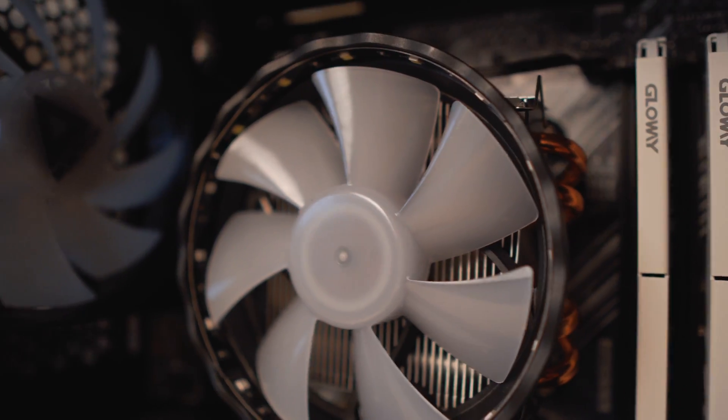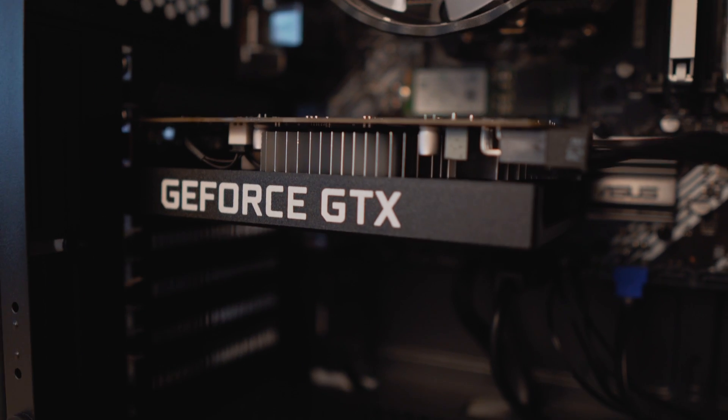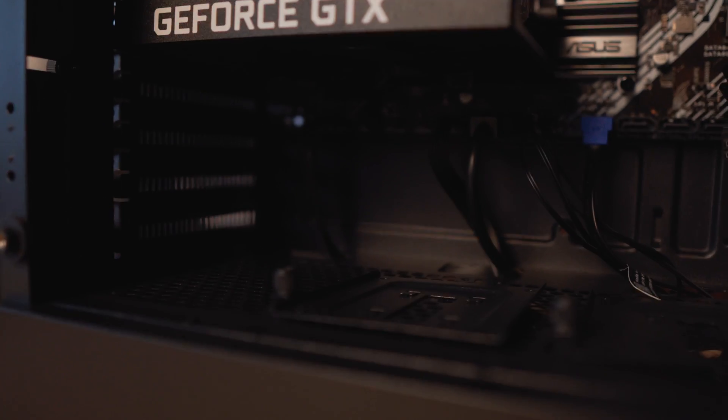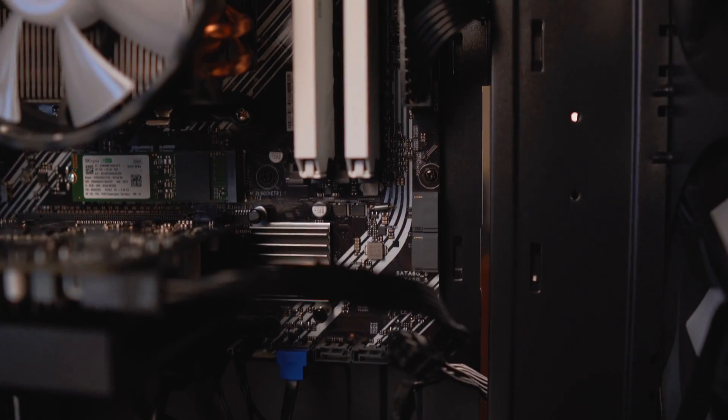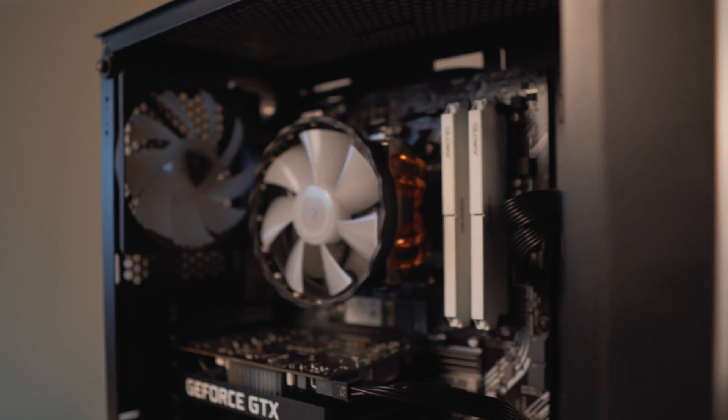So I advise everyone: if you're willing to do this kind of budget upgrade, get yourself a case, motherboard, and power supply, and you're good to go. Everything else is migrated — the CPU, the GPU, the memory, the storage — everything was moved to this case.